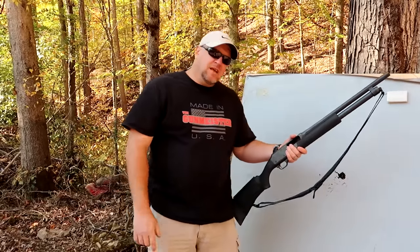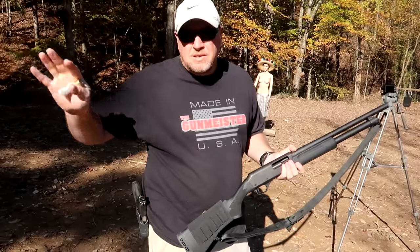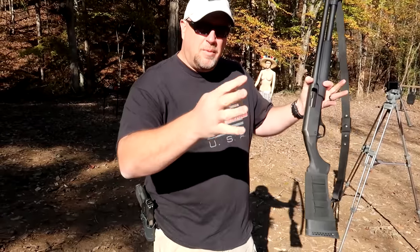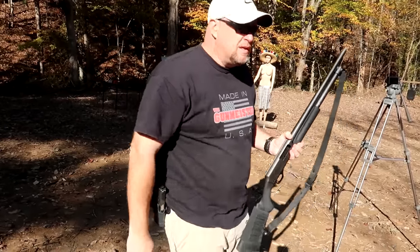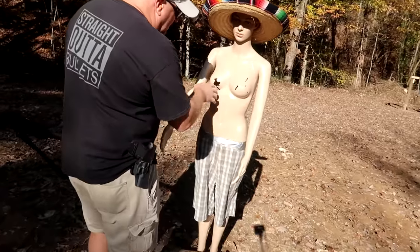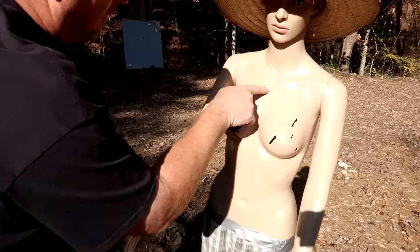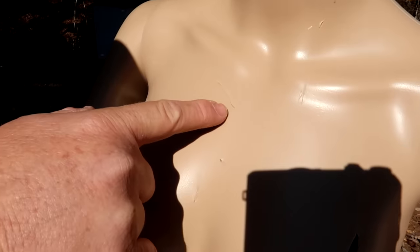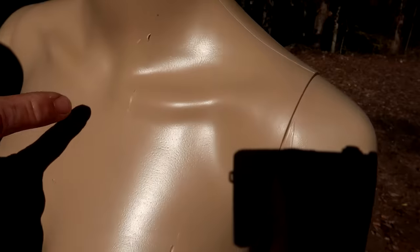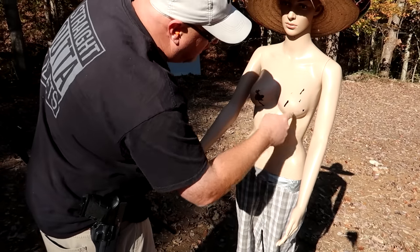We brought Carol back and she's asked us to try some of the flechette on her. I'm going to step back a little bit so this has a chance to open up a little bit more and let's see what this does to Carol. Basically this stuff just ripped through her everywhere. You can see right here where there was a dart that was sideways — hit right there, and one right there in the throat. That would be nasty.